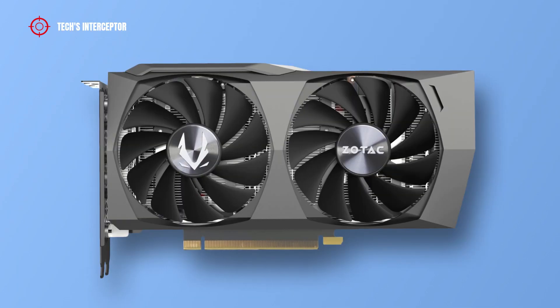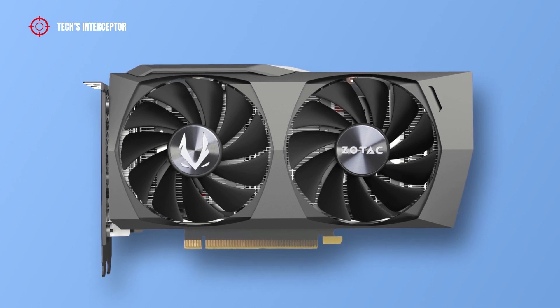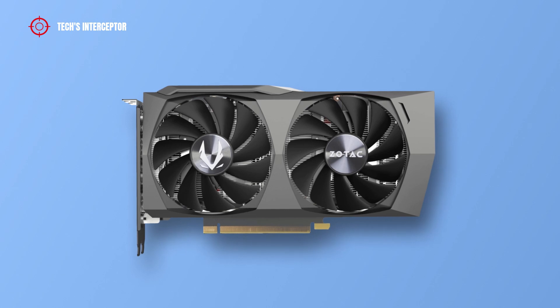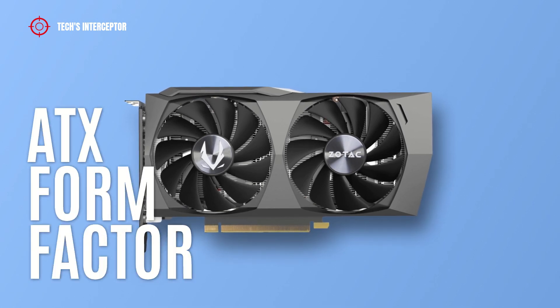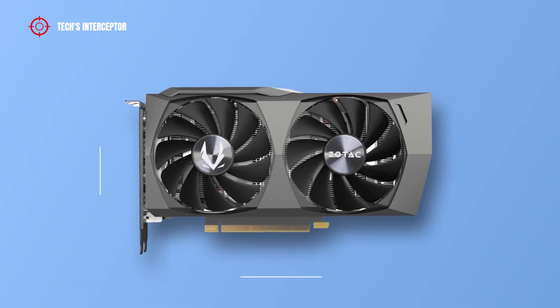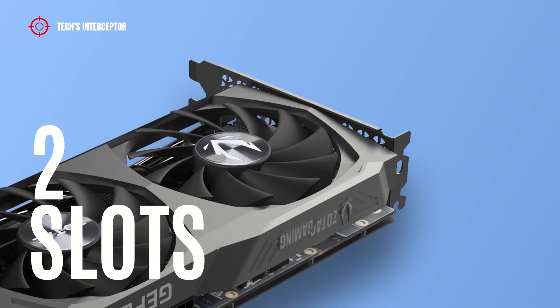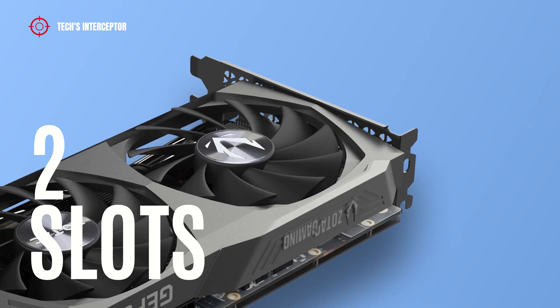The new Zotac graphics card is characterized by a dual fan, clean square, dark grey industrial design. This is an ATX form factor graphics card that measures 224.1 mm in length, 116.3 mm in width, and 39.2 mm in height. For installation, the card requires 2 slots.